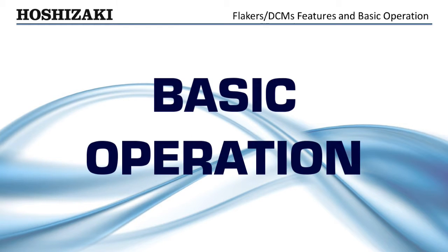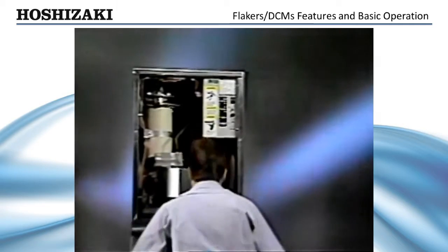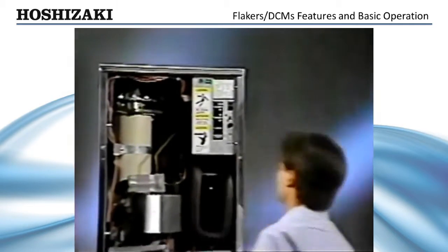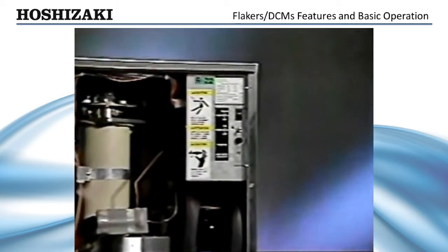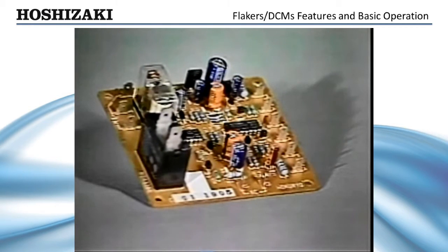Now let's look at the basic sequence of operation of the Hoshizaki Flakers and DCMs. The complete start-up and shut-down process for the Flaker is operated by a series of timing circuits designed into the solid-state timer board.